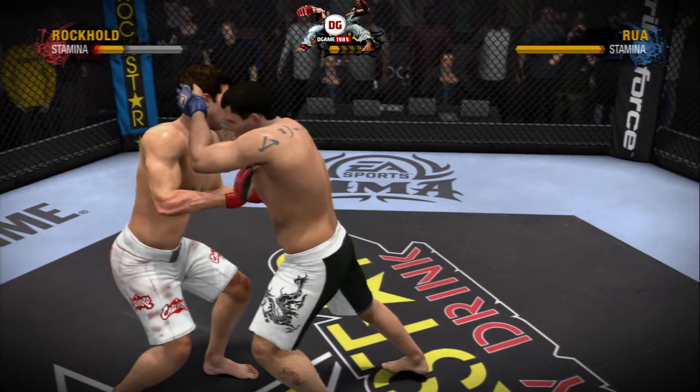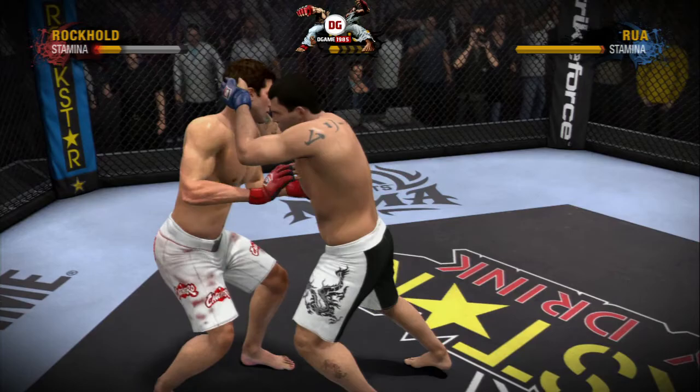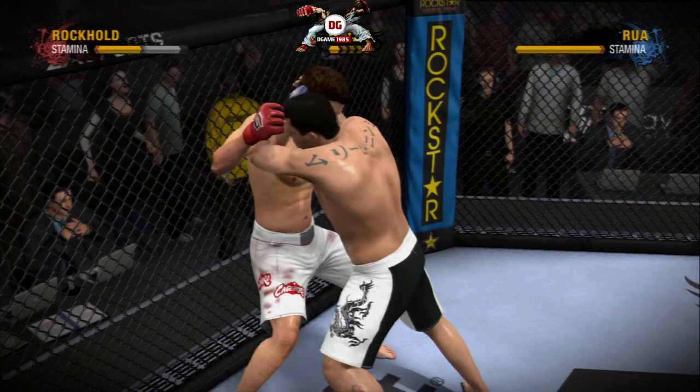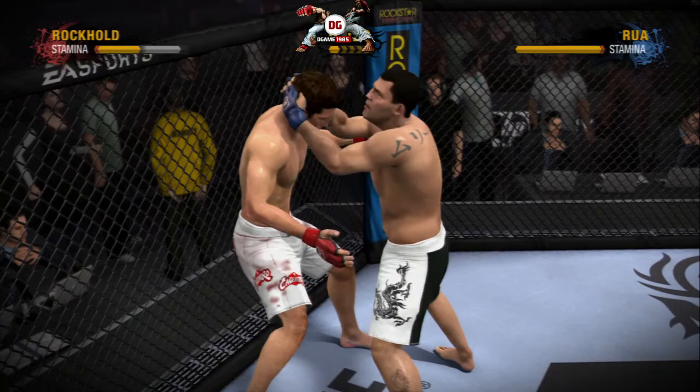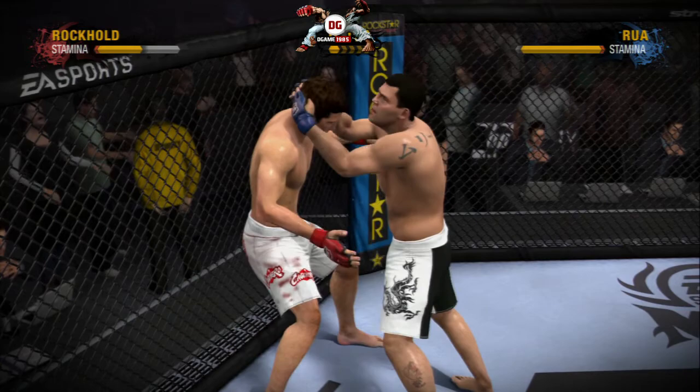Knees! Perfect place for a knee! Give him the knee! Now we're seeing some space as they disengage. They are jockeying for position along the cage, strafes him with a left shot to the body.